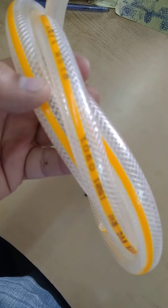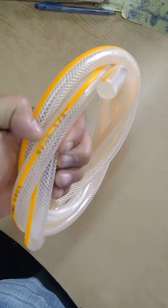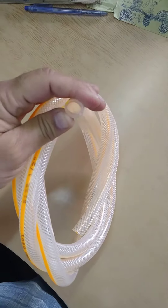This is an imported pipe and is very high quality. The other pipe is in the inlet section, so this is not a low-quality one.